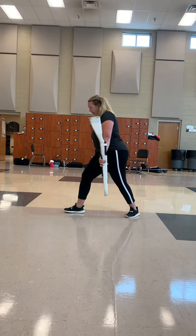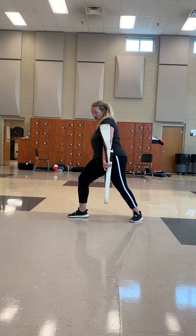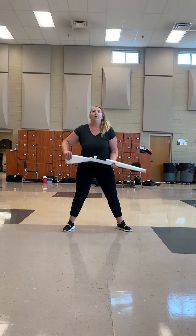Second group — hold one, two, three, four, five, six, seven, eight, out nine, catch ten, eleven, twelve, up third, four, fifth — everyone up sixteen.